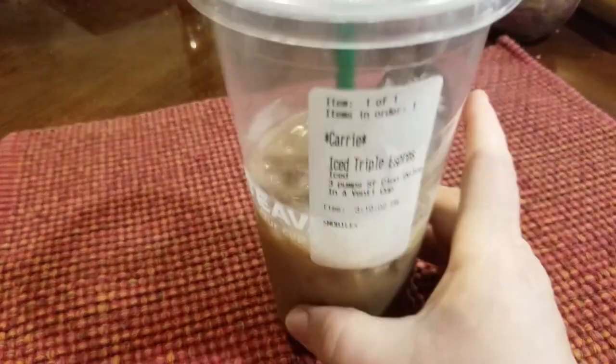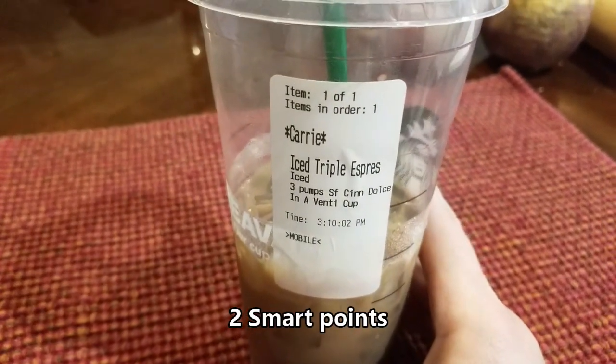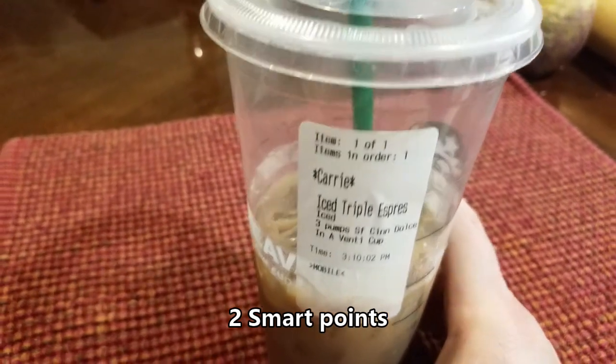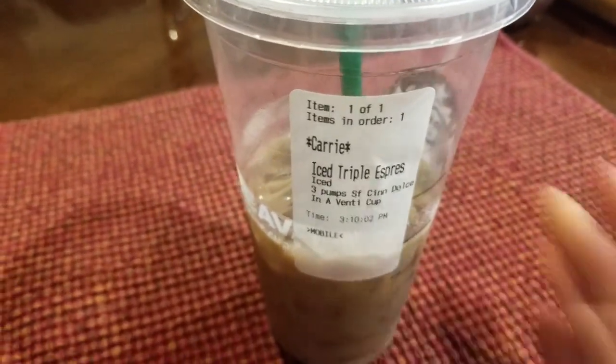This is what I'm having for a snack right now before dinner — a triple espresso over ice in a venti cup with three pumps of sugar-free cinnamon dolce, and I added a chocolate Premier Protein to it. Delicious, and it's really filling. You could have this for lunch because it really does fill you up.